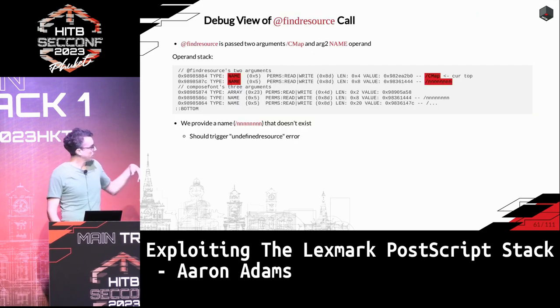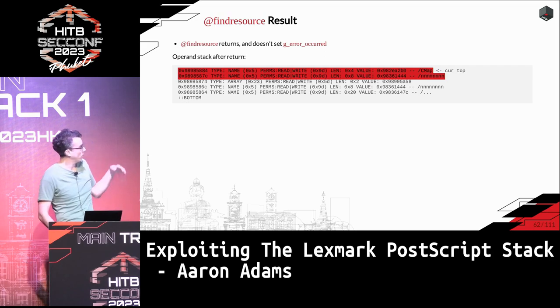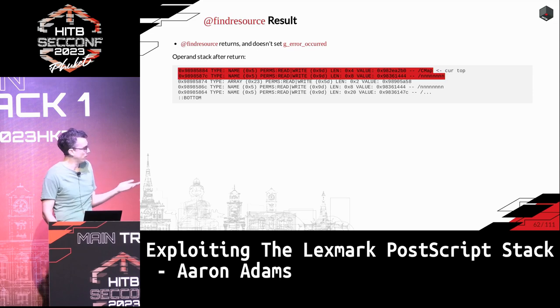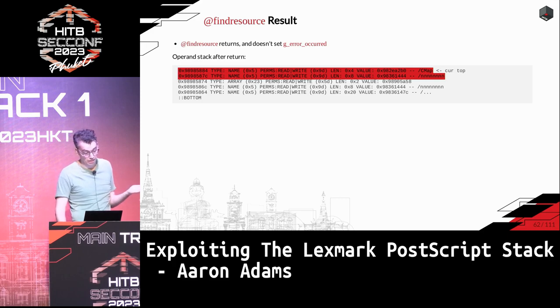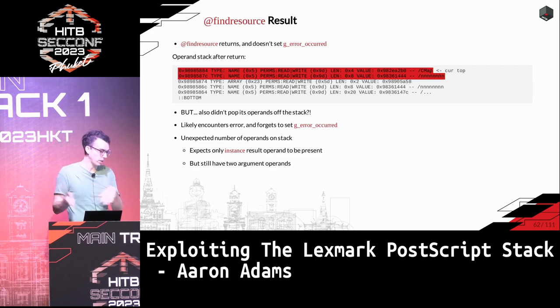Looking at the call to find_resource from compose_font: this chunk of code creates a duplicate of the resource name, pushes the /cmap argument, and calls find_resource. After find_resource returns with the undefined resource error, the two arguments passed to it still exist on the stack — but gError_occurred is not set. This is the problem. compose_font will clean up the two find_resource arguments if an error occurred, but if no error is detected it assumes only the result is on the stack, pops that one value and keeps going — leaving one extra value on the operand stack.